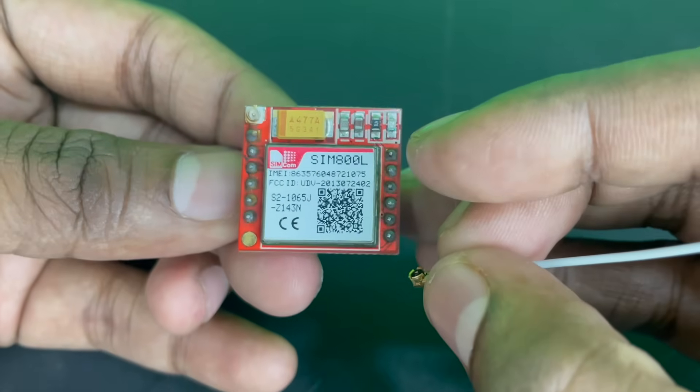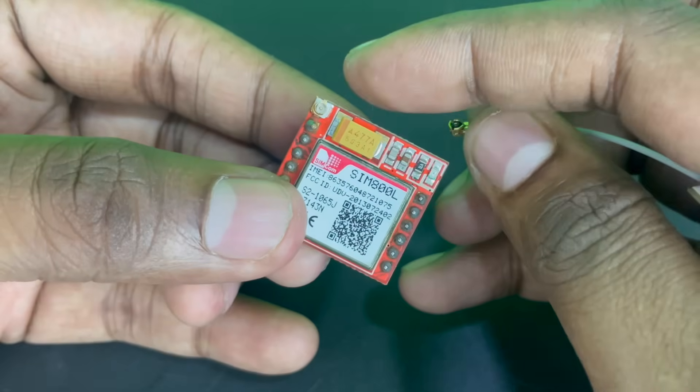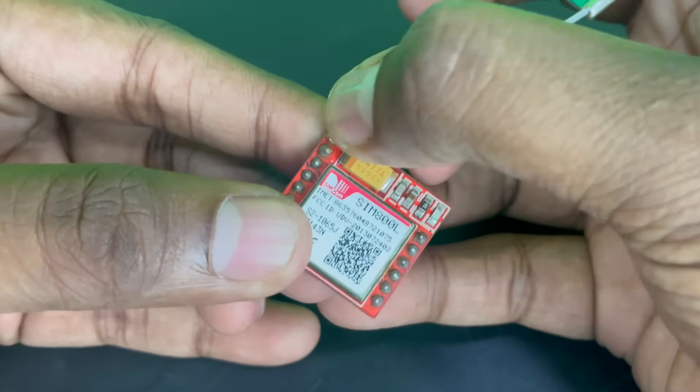Before we begin troubleshooting, it's essential to understand some basics about the SIM800L module. Your GSM800 module will look something like this. At the top you have a slot for a UFL connector-based antenna which looks something like this. If you have this, you can connect it.